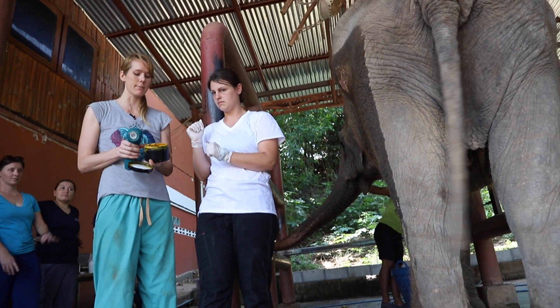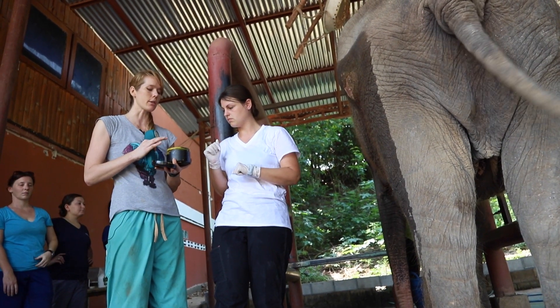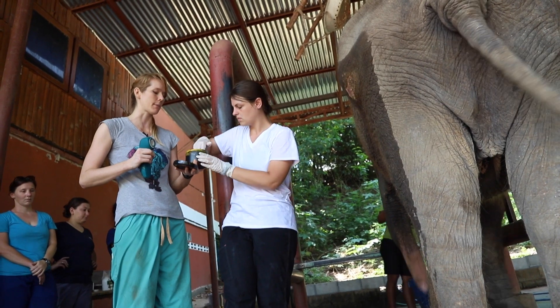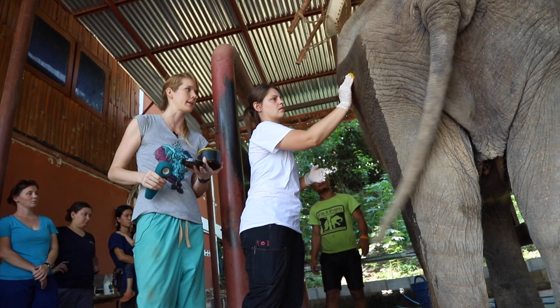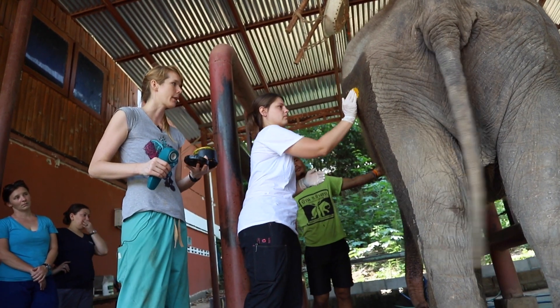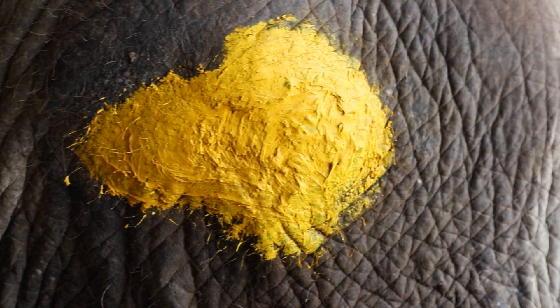The last thing we're going to do is put on this silver sulfadiazine, and mixed in it is some turmeric that helps decrease inflammation and also helps protect against flies — the flies don't like the smell of it. So you can take a big old wad of that and spread it all around, so the flies won't lay any eggs there either. I really like mixing the turmeric in because it makes a nice thick paste and helps it stick on a little bit better.